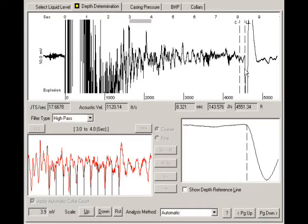The depth to the liquid level is calculated using an average acoustic velocity determined by automatically attempting to count all of the collars from the initial blast to the liquid level. The vertical line labeled C indicates the depth to which TWM was able to count tubing collars. The average acoustic velocity is used to determine the depth for any portions of the acoustic trace where TWM was unable to count collars.